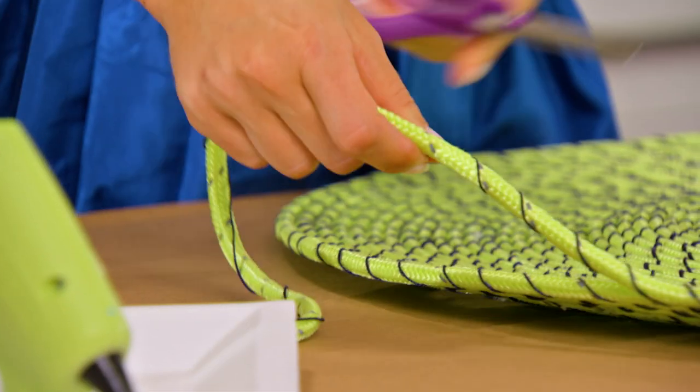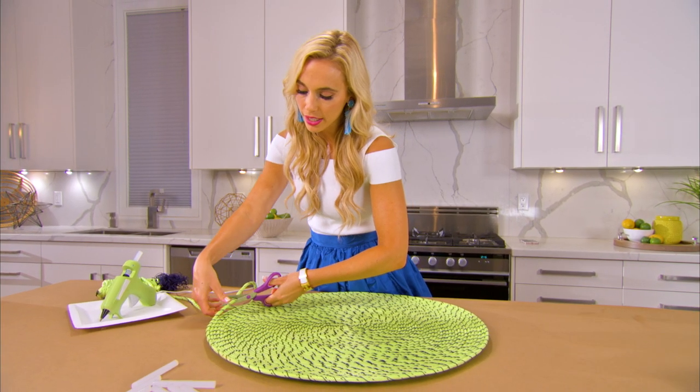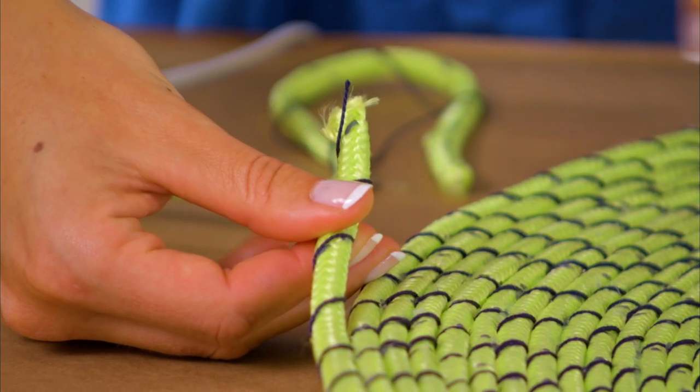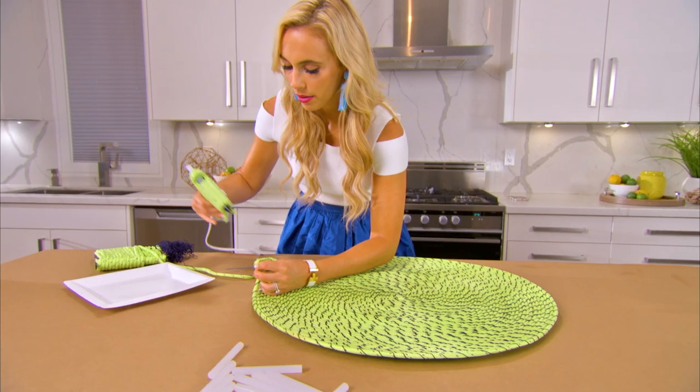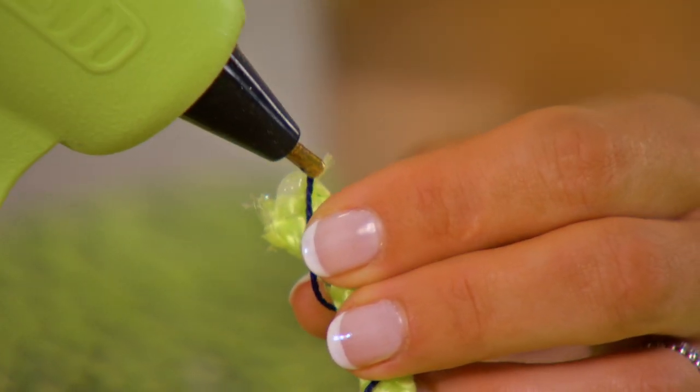Step three: cut the rope and the embroidery and seal it. I like to cut it on a little bit of an angle because it is going to fray since it's synthetic. Then grab your hot glue gun again and make sure to attach the embroidery.